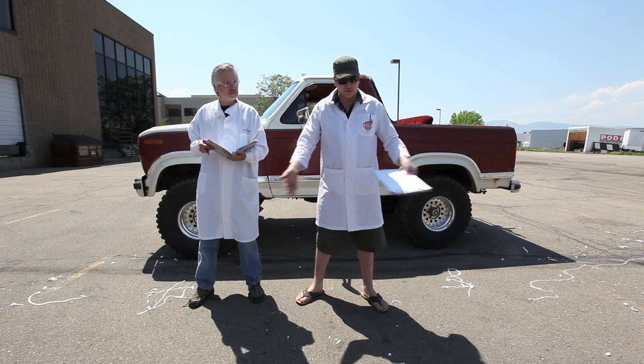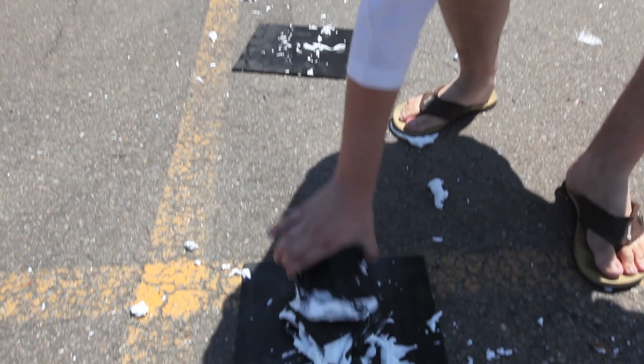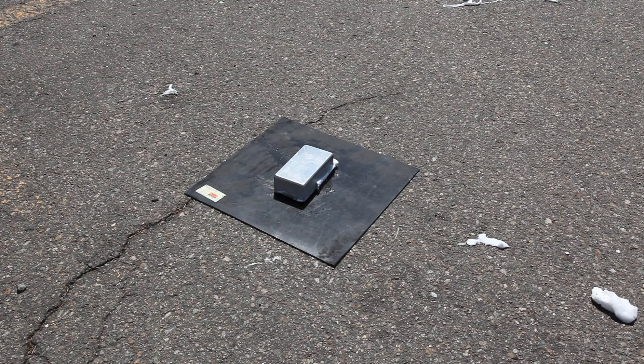So the results are in. We have some carnage. We've tested these enclosures very scientifically, and as you can see, most of them did not do very well — except for one: the new aluminum project enclosure.